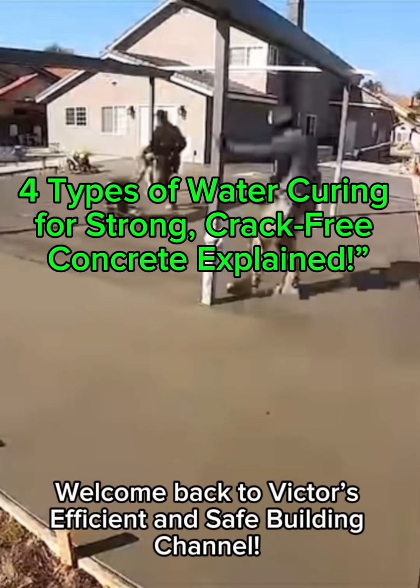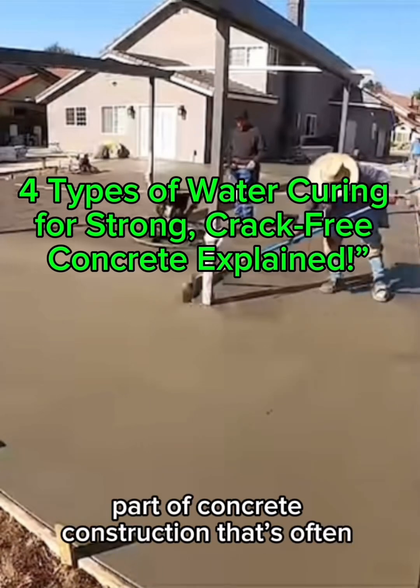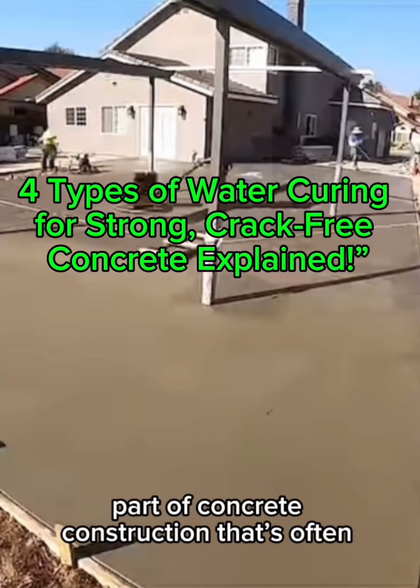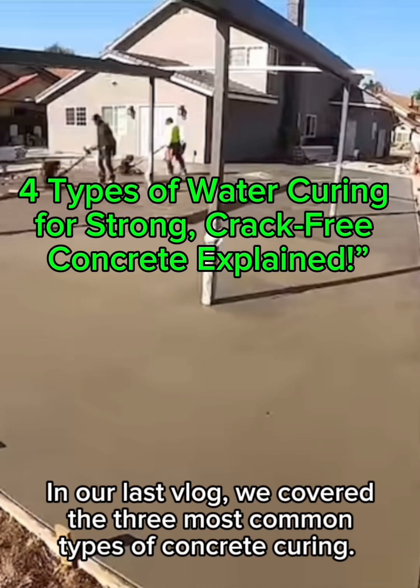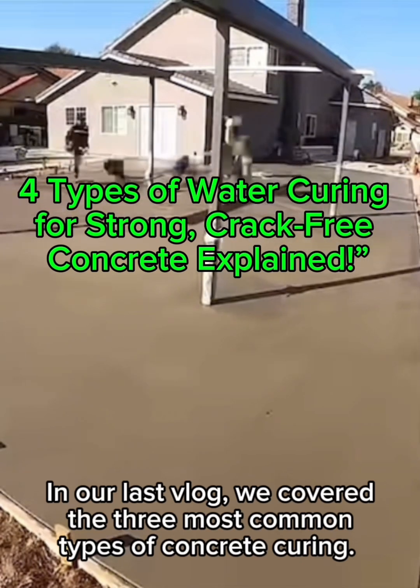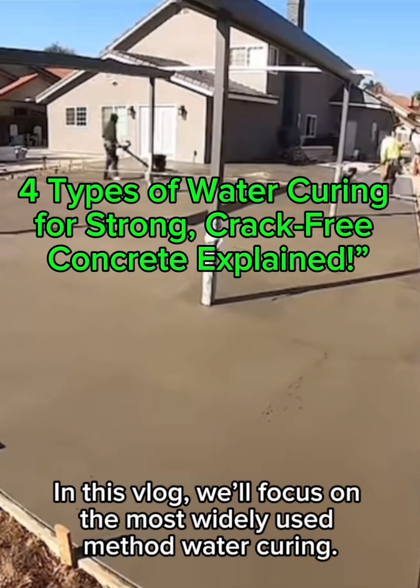Hey everyone, welcome back to Victor's efficient and safe building channel. Today, we're diving into an essential part of concrete construction that's often overlooked but super important: concrete curing. In our last vlog, we covered the three most common types of concrete curing. In this vlog, we'll focus on the most widely used method — water curing.